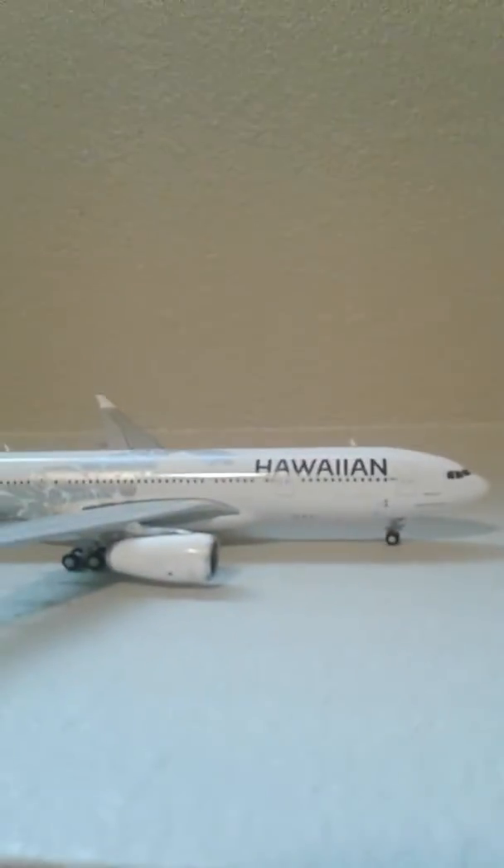Here's the new Hawaiian A330-200. Here's the box, new logo, new font, and new plane.